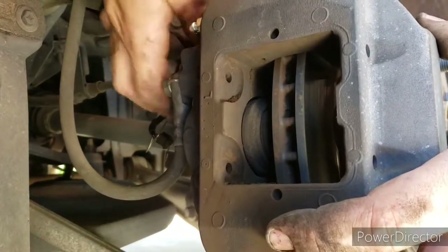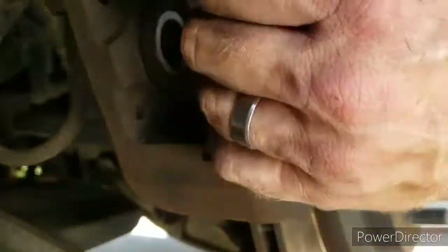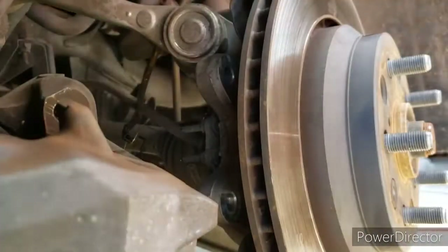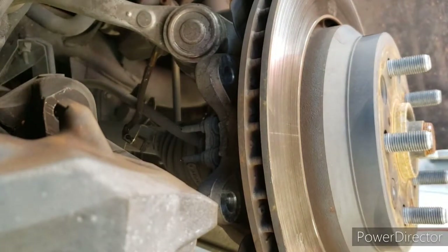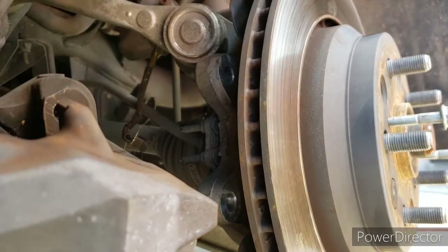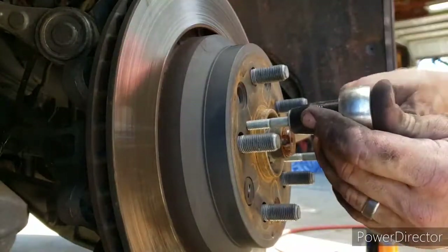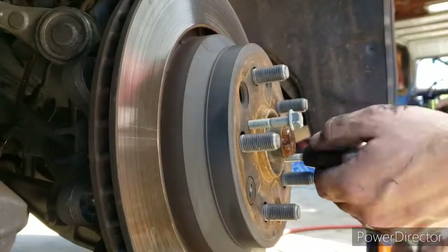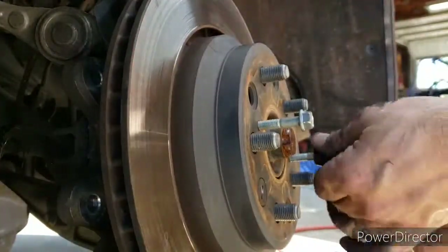I squeezed these pistons in by hand and left the caliper to sit on a jack stand while I swapped out the rotor. These are eight millimeter bolts — I don't know the thread pitch but they literally popped the rotor right off. I did hammer on the other side a couple times, but it was pretty amazing: once these screws touched the hub it popped the rotor right off.